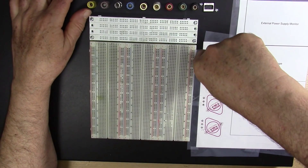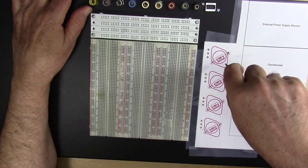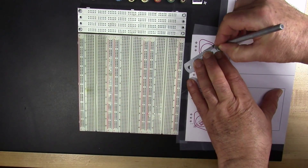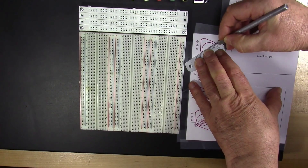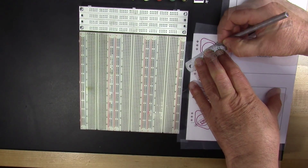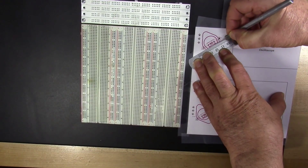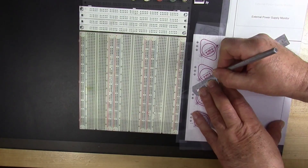Once having center punched the relevant holes, I now need to scribe the rectangles for the transistor socket slots using a hobby knife. I wonder I haven't cut off my fingers yet, but I somehow have managed thus far — knock on wood, metal, or something.